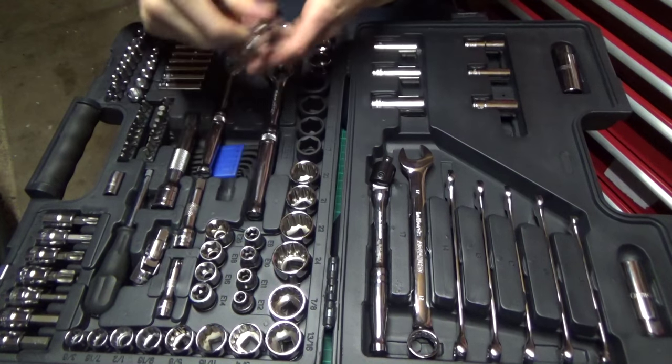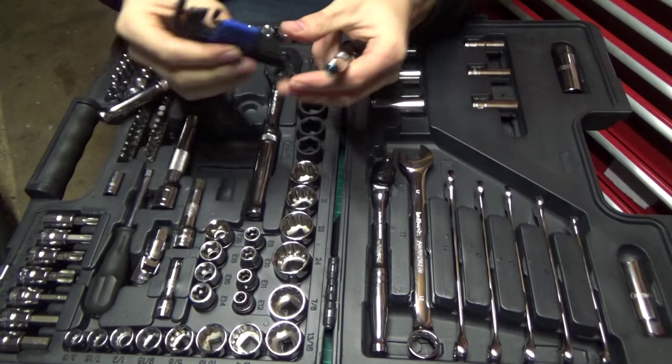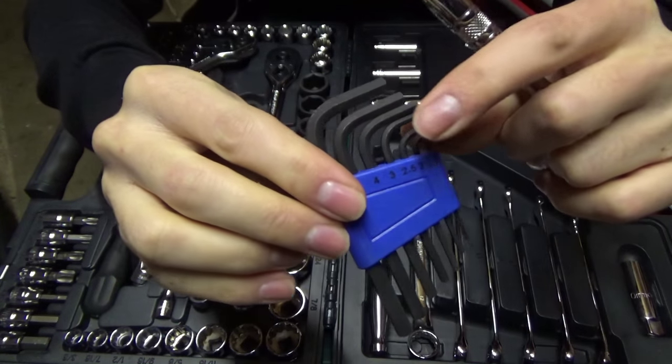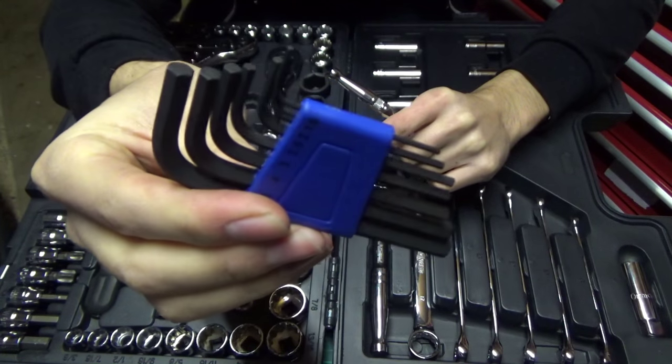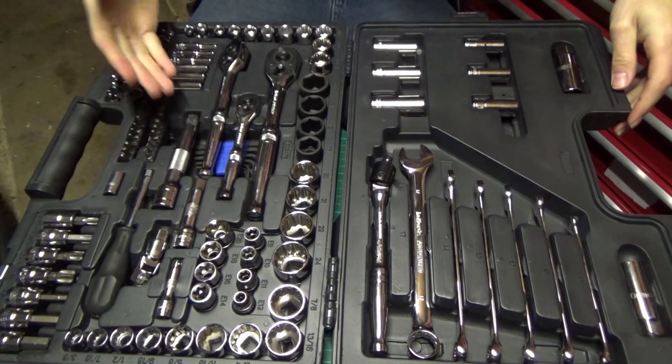In addition to all that, hiding under the ratchets we have a little set of hex keys. I haven't used these yet as they look pretty cheap and flimsy — I've got a better set that I use more regularly — but they're in there if you need them, which is quite handy. So that pretty much covers everything that you get inside the kit.